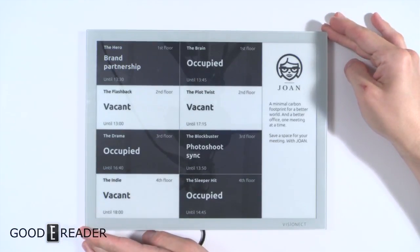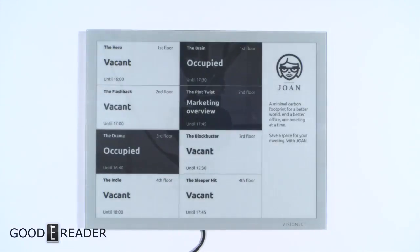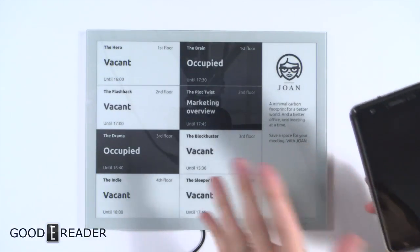It has built-in Wi-Fi so it talks to the Vision Act software suite. You can actually customize this not just for meeting rooms, but for airlines, marketing projections, dental offices — there's a lot of practical usage. Unfortunately, there is no Android or Apple application to sync data; you do have to get the PC software from their website.